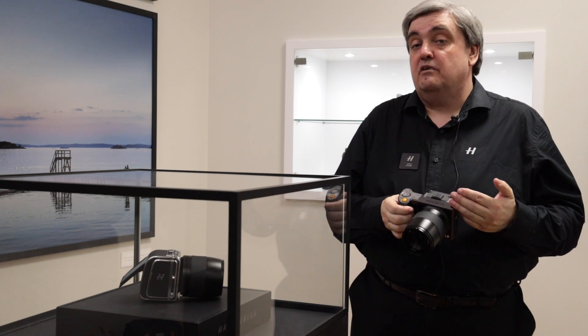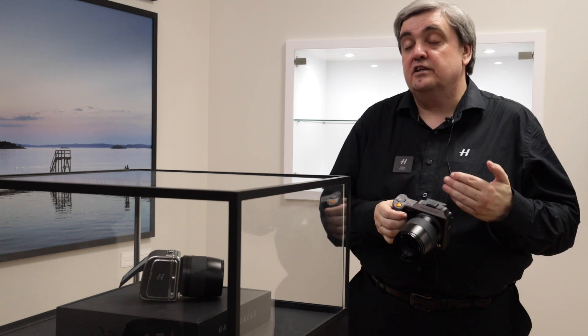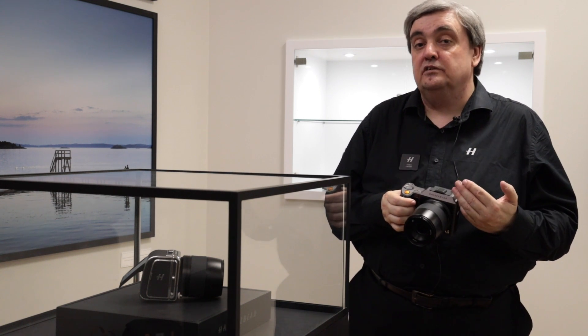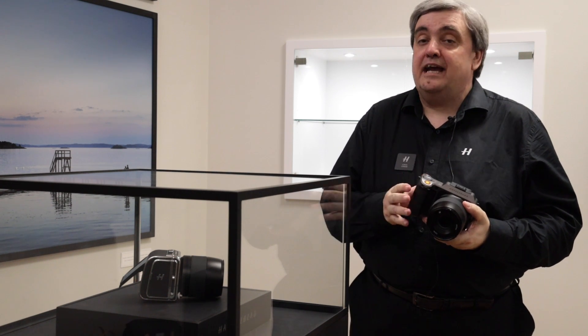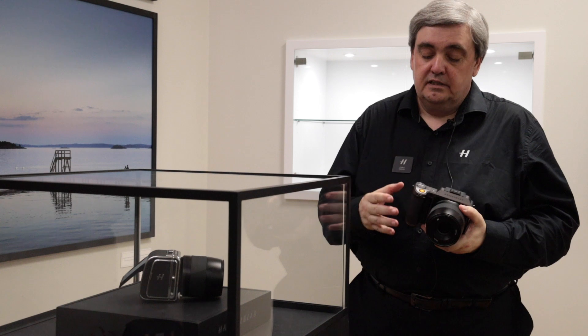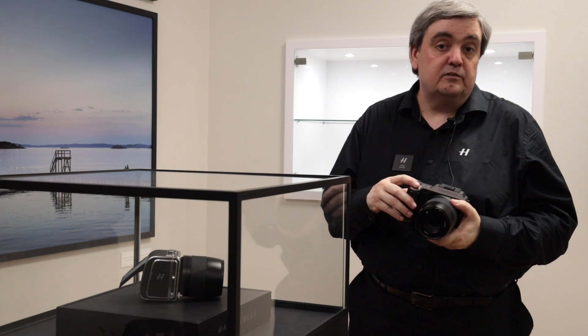Shooting speed has been improved, so we're up to 2.7 frames per second. The buffer has been increased, so it's unlikely that you will get a buffer full while shooting. More importantly, the response of the whole camera has been improved. The shutter lag is around 11% quicker than the previous model.